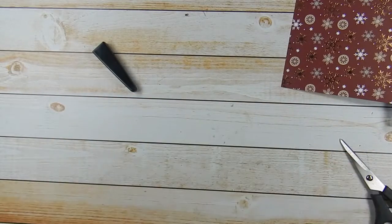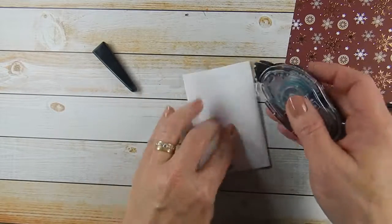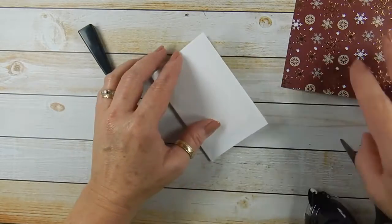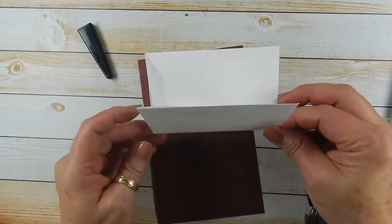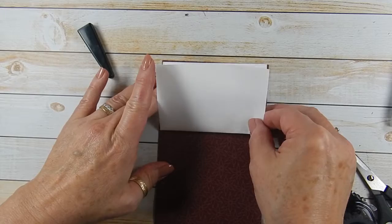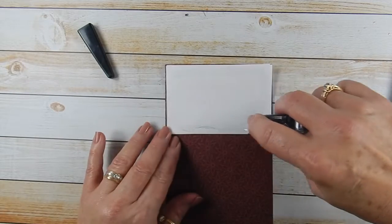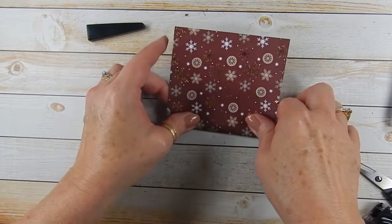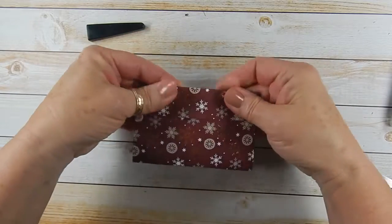You're going to seal this envelope. Then take your adhesive and run it on all four sides of half of the envelope. Take your Designer Series paper — you want the envelope opening to the edge of the Designer Series paper — and set that in there like this. Then add adhesive on this side of the envelope, fold this up over the adhesive, and fold this down to make your flap.